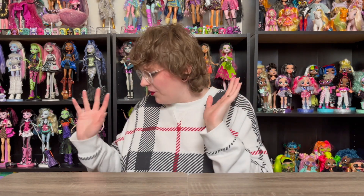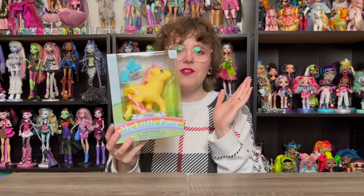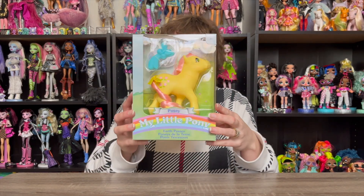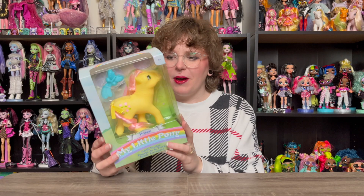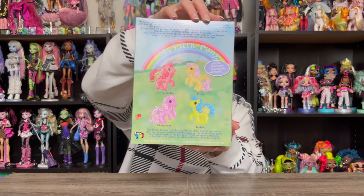We are going to be looking at the ponies today. I'm going to do a closer-up view after I introduce them all, but I want to show you just really quick here. The first one we have is a Gen 1 reproduction, which is like my first Gen 1 style pony, which is very exciting. This is Posey — I just think she's so cute. I'm going to be unboxing her, and I saved her in the box so I could unbox her for this video.